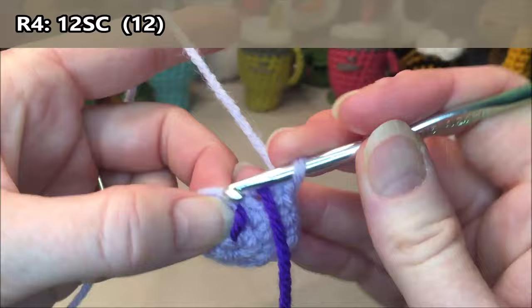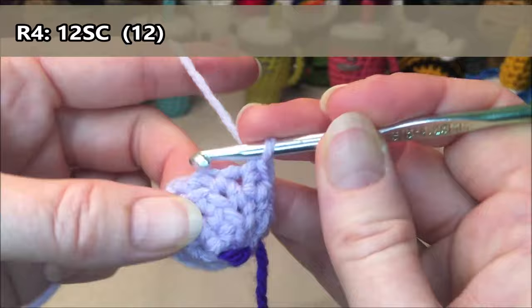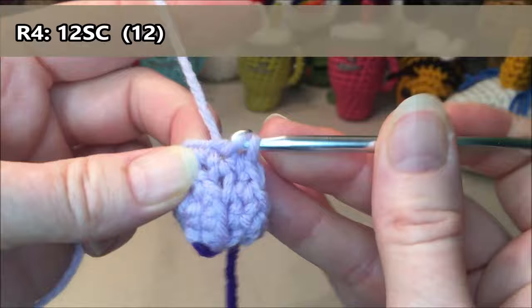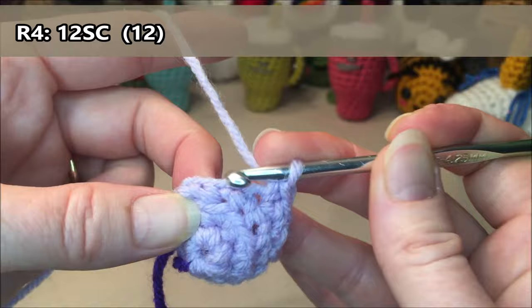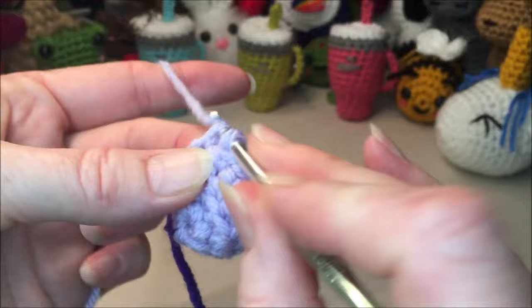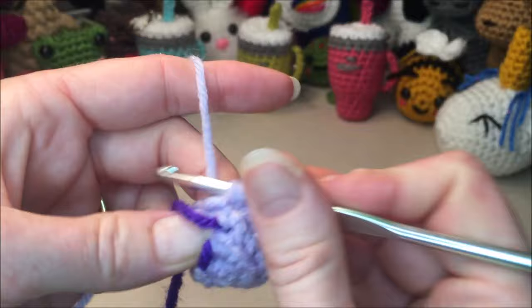Row four: we are just going to do 12 single crochets all the way around. One, two, three, four, five, six, seven, eight, nine, ten, eleven, twelve.